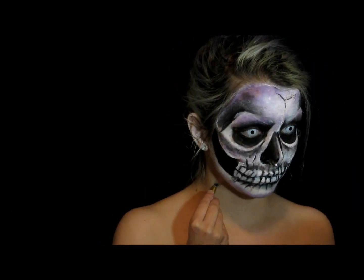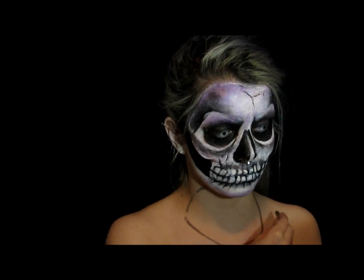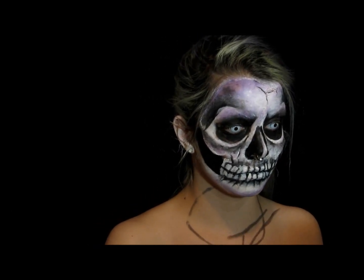Just adding a little more detail and realism — as realistic as a living skeleton can be.